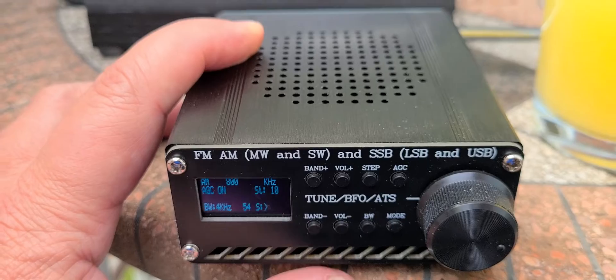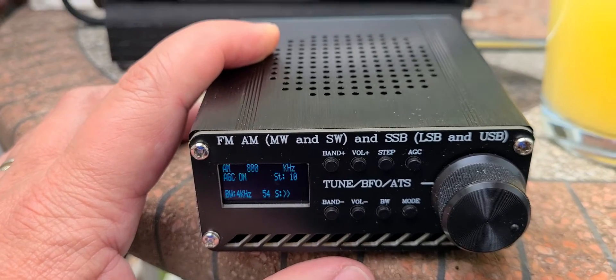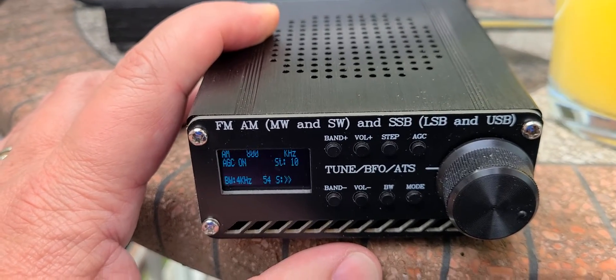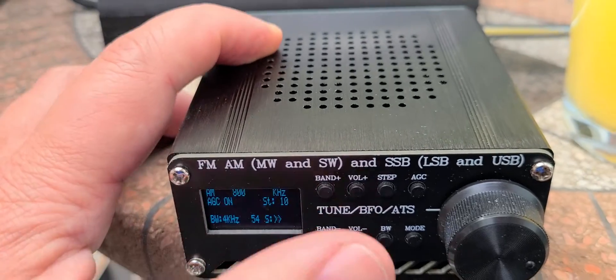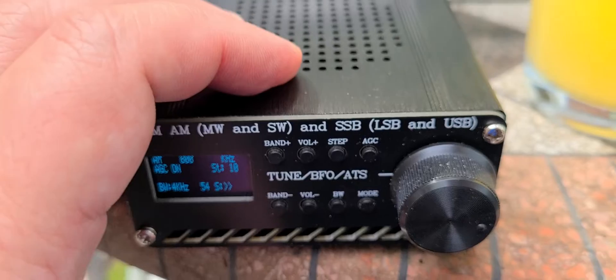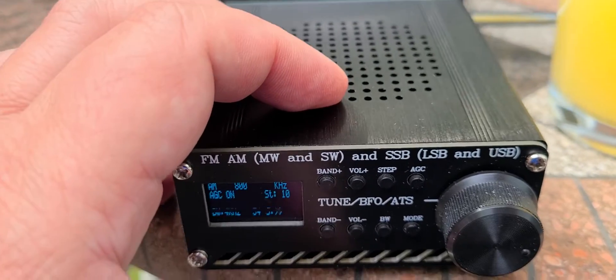Welcome to the shortwave radio channel. I'm looking at the performance of medium wave on this Chinese DSP receiver. It's kind of interesting to see that it does not, from what I see, have an internal ferrite, contrary to a lot of other radios.